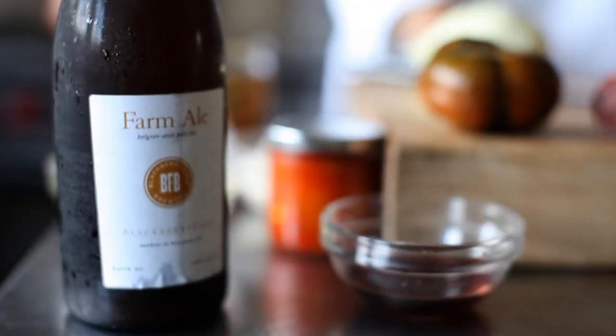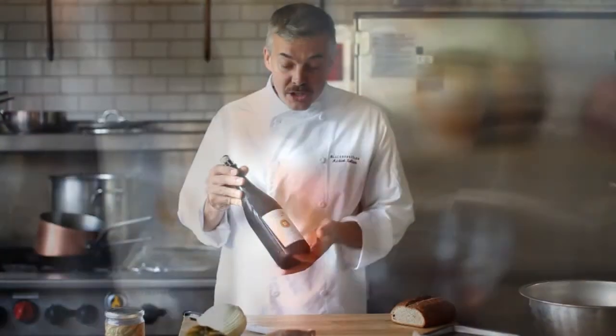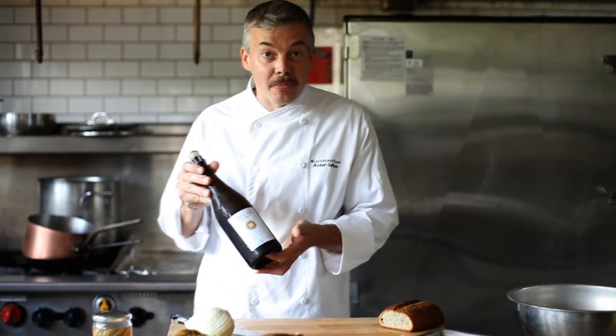Hello again, welcome to Blackberry Farm. This is a very exciting month — this is actually beer month. So to celebrate, I'm going to make one of my favorite sandwiches to pair with our farm ale.